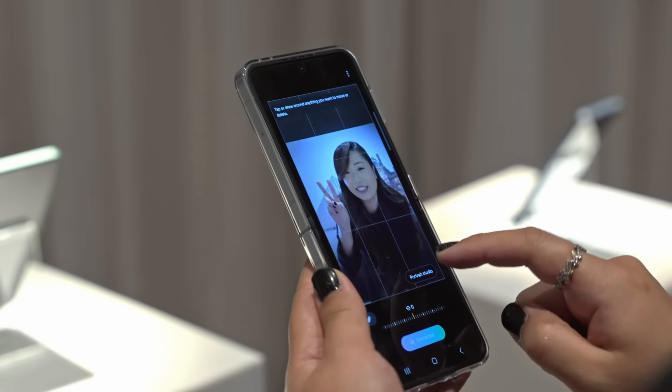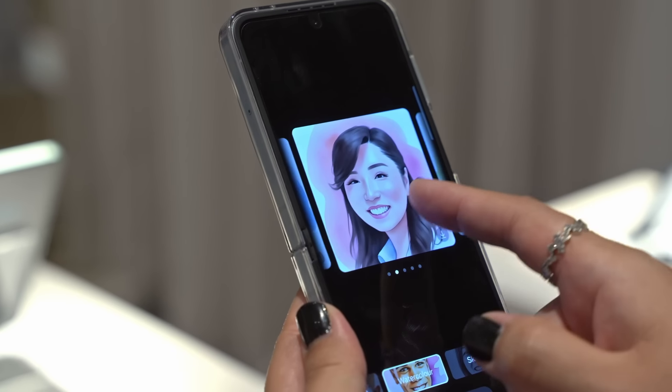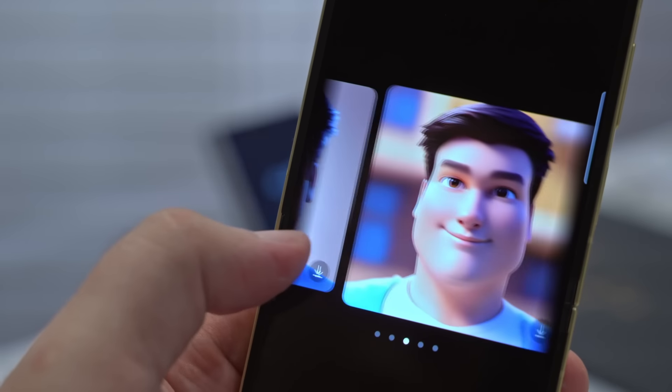AI-powered Portrait Studio transforms your photos into different styles like comic, caricature, or sketch to add some flavour to your grid.